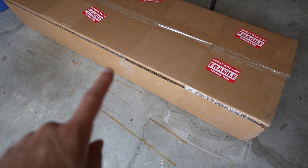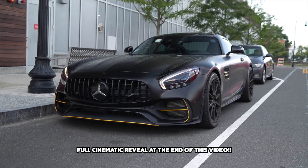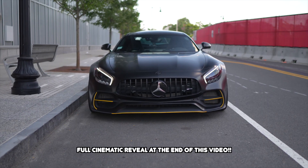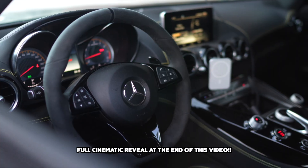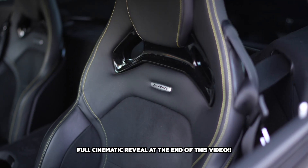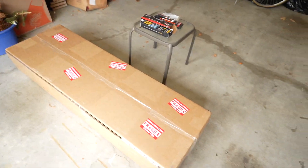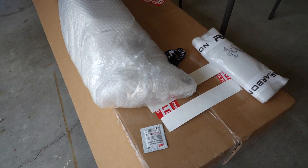Alright guys, it's finally the day where we add some more aero to the GTS. We aren't going to waste any time because, believe it or not, it's going to start raining in about an hour, so let's get right into it. First things first, we got to open the box — and there we go.